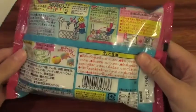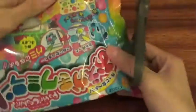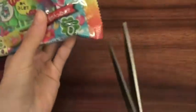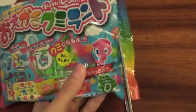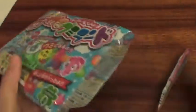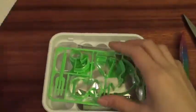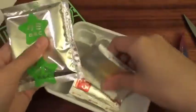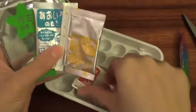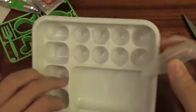So yeah, let's get started. So inside you get these molds, a little fork, and these four packets, and a little dropper, and this tray.